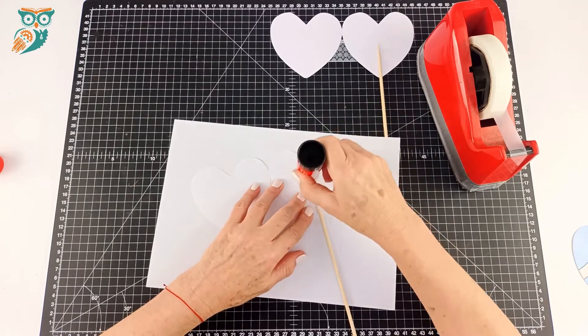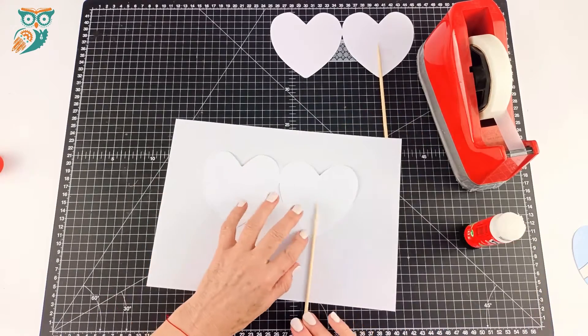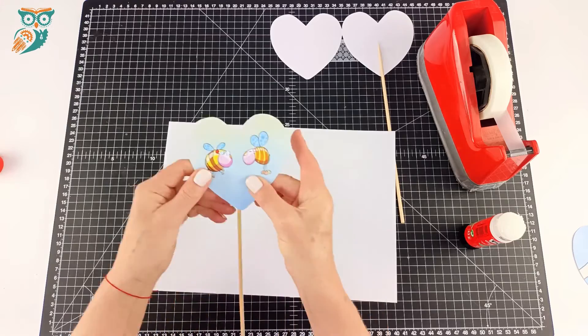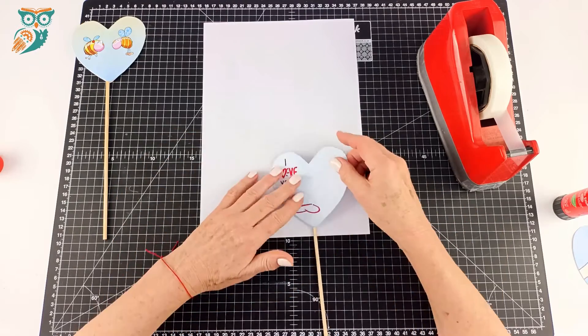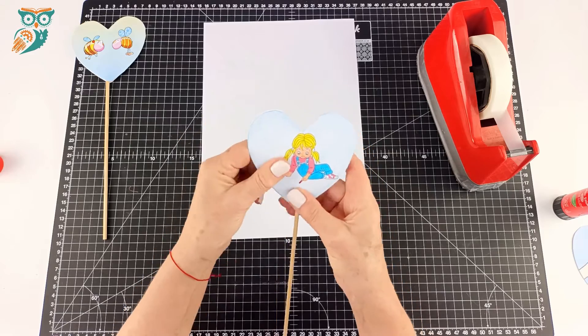Now we're going to take some glue and we're just going to put it all over one side of the heart, and then close it up like you would close a book. Make sure everything is nice and straight so that those images stay nice and even. That's really important for when we go to spin it, so the images will overlap in our minds and make it look like those two images become one.